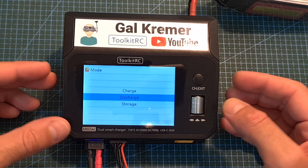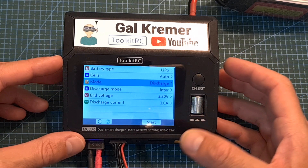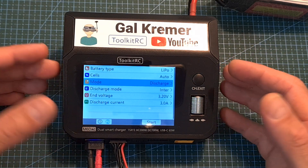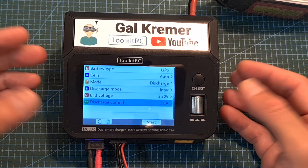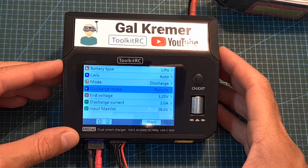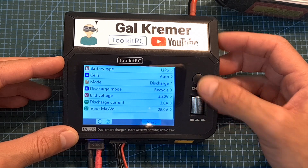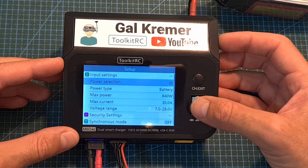If you'd like to discharge your battery, set the mode to discharge. You can set the discharge mode to internal, where the battery energy is converted into heat by the internal resistors — this is limited to 3 amperes and works on both AC and DC. Alternatively, you can set it to recycle, where the withdrawn energy is used to charge the battery powering the charger. This option is only available on DC and requires setting the power type to battery in the setup menu's input settings.